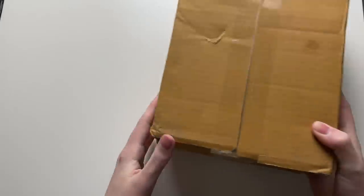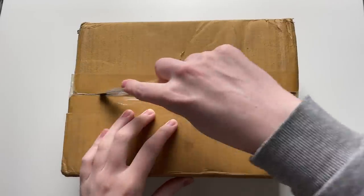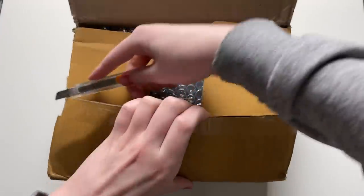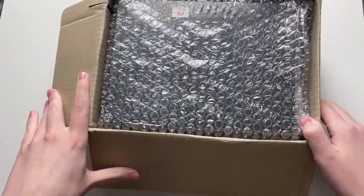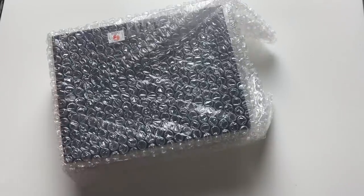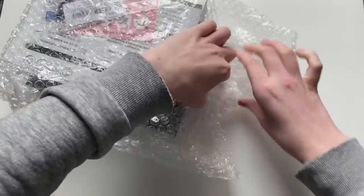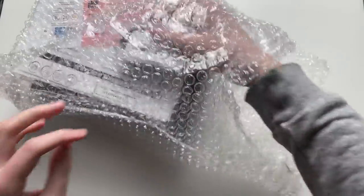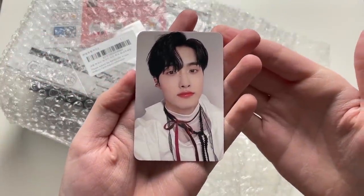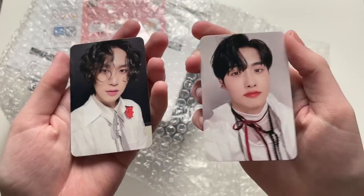Let's open up the other one that arrived today — this is from MMT. I actually forgot I bought this, but at least I get cute MMT cards. I'm hoping I get a Kino MMT card. It is Pentagon's 'Invite You' album. Let's see the cards — we got Yeo One's card, so pretty, and we also got Shinwon's card. The MMT cards look really really nice.